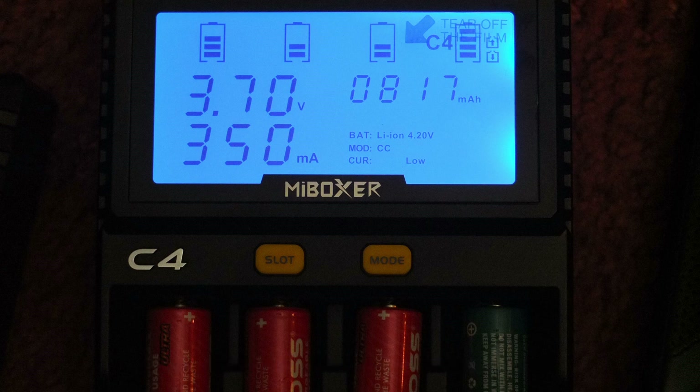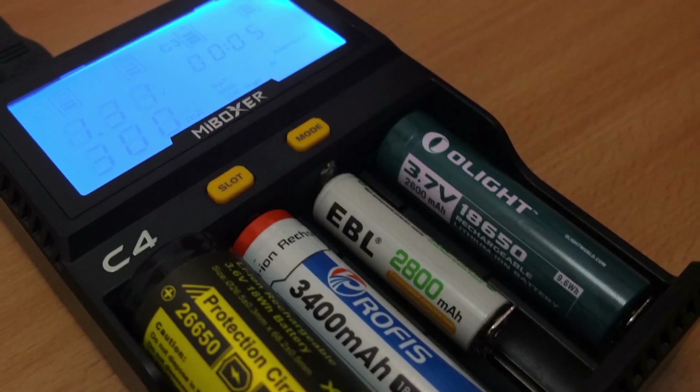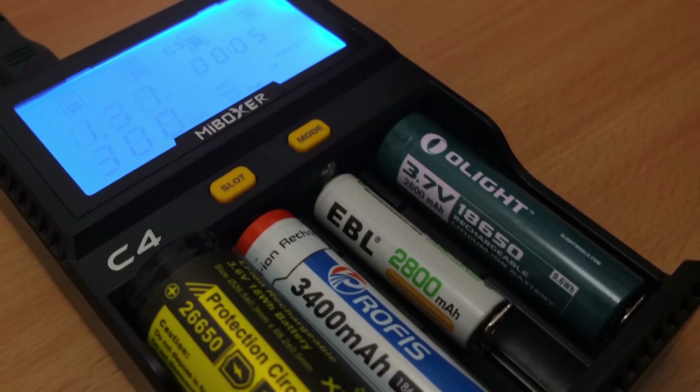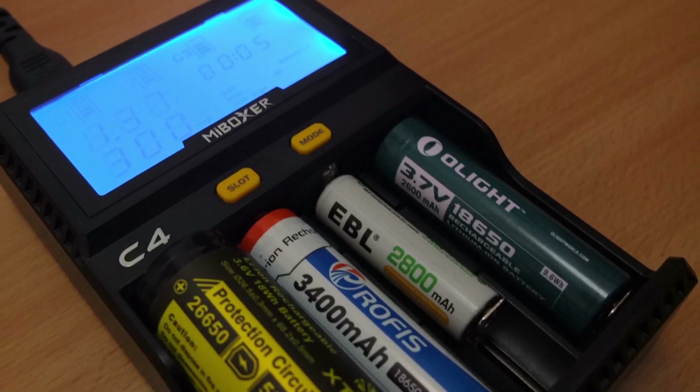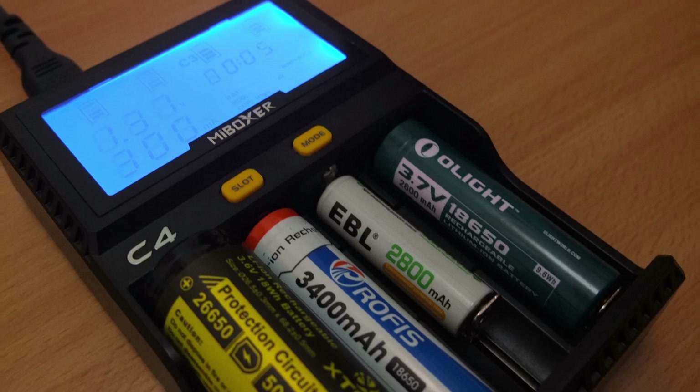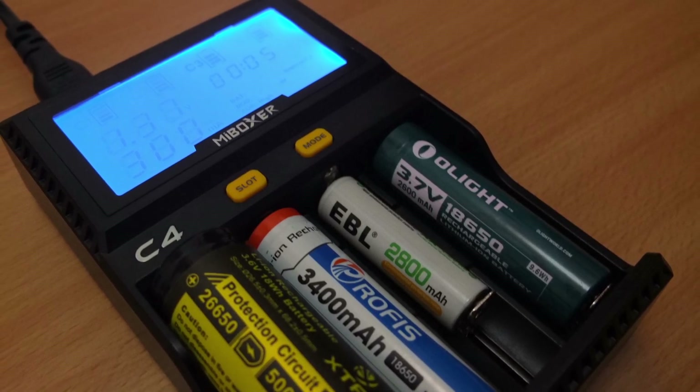I got good results from the capacity test — it was very close to my Foxnova charger, which I commonly use and which can capacity-test all four slots simultaneously while charging at a faster rate. I've done a specific review on that charger too.